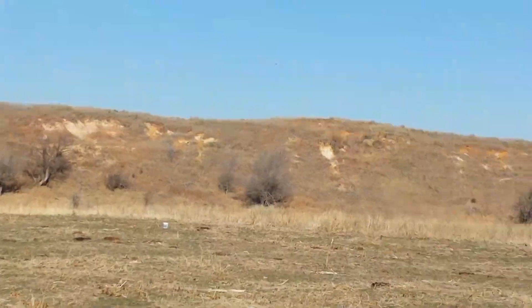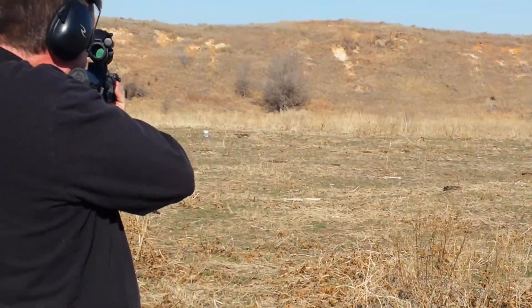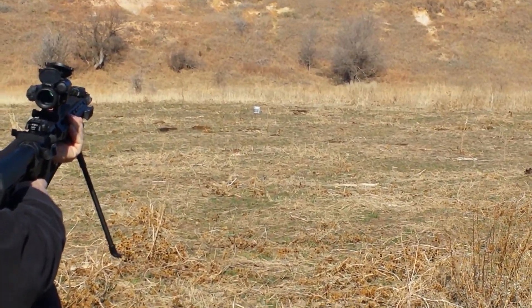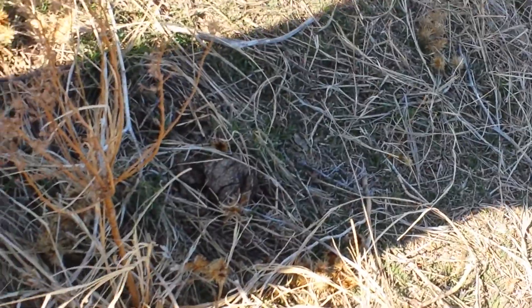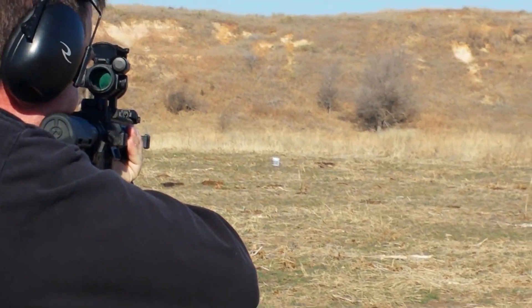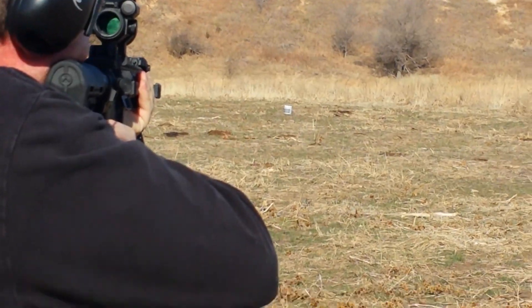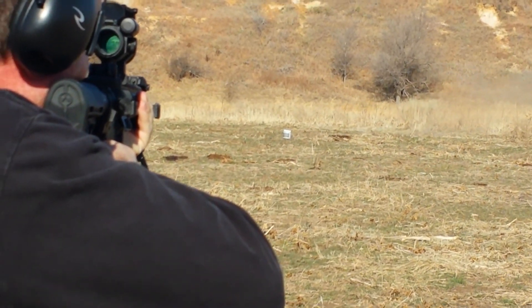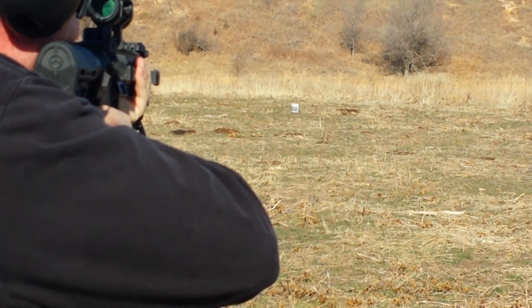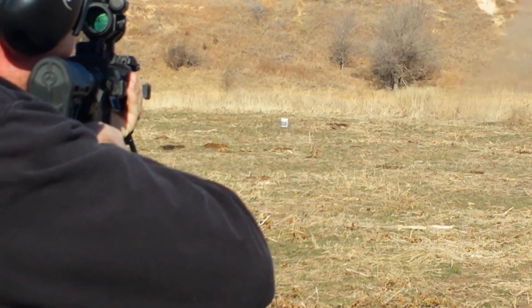You ready? Hang on — do you think I had the aim at the top left-hand side? Yeah, right, top left, right above the lid. Okay, I didn't see that — it was to the right, low. I was above it.